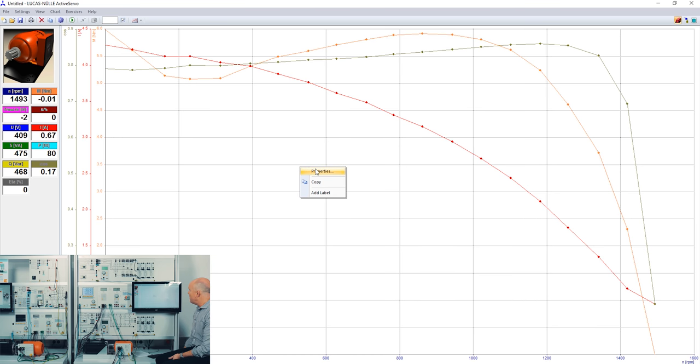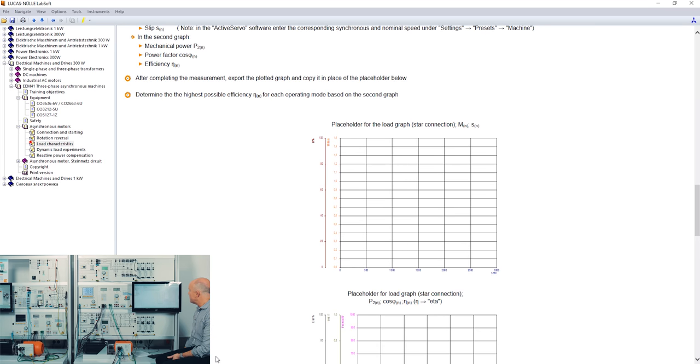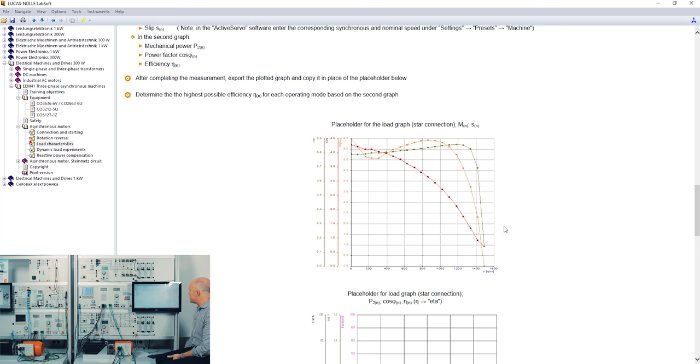After recording the characteristics I can press the right mouse button and copy the picture, then go back into my ISLA course, go to the placeholder, paste it, and that value is stored in the student data. All the measurements and recordings that students do with this system are stored in their file. This file can be exported as a PDF, stored on a local PC or tablet, or stored on the school server — and the teacher can also access the student file to see what was done.